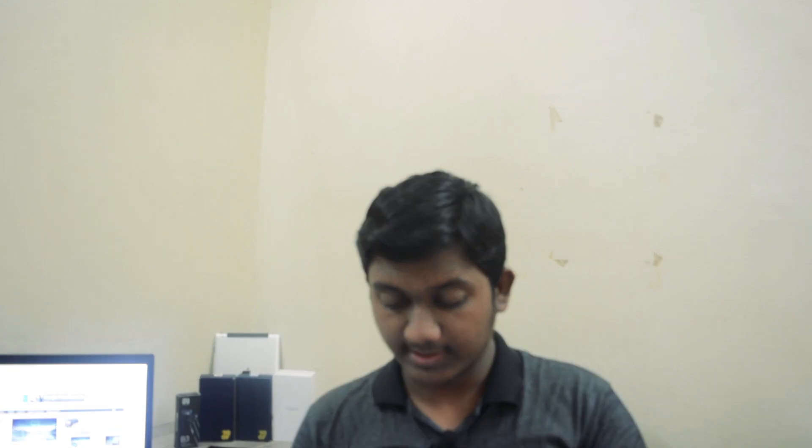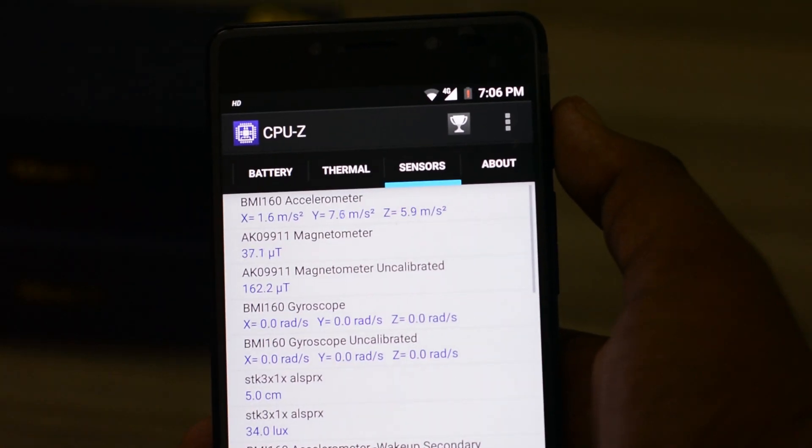The next question is: what are the sensors supported in this Tenor G smartphone? Here is the list of sensors supported by the Tenor G smartphone. It has the accelerometer sensor, magnetometer, and the gyroscope sensor is also present, which is a very good thing.